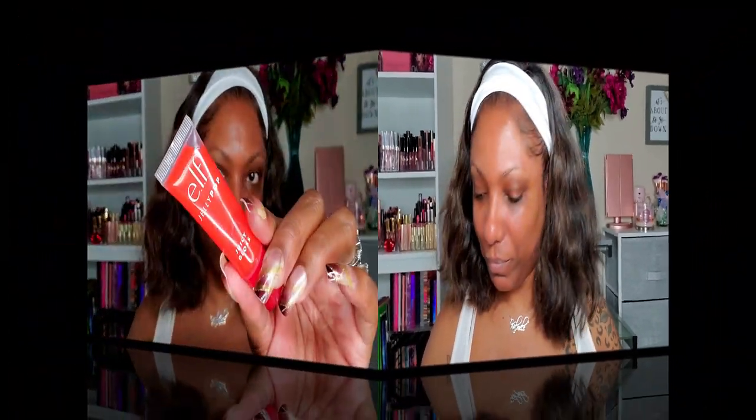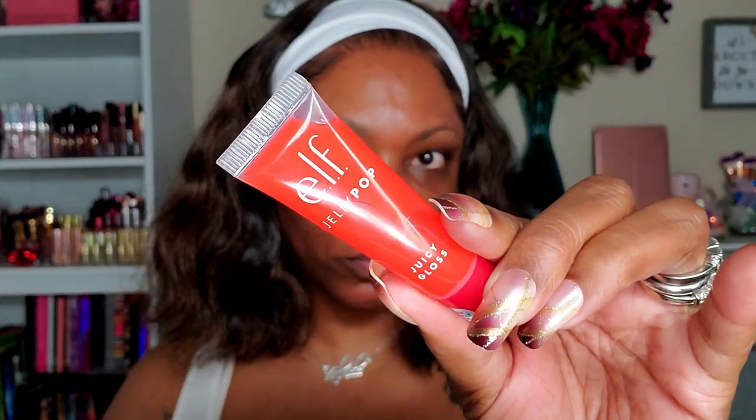This morning my skin was a little dry so that really helped out a lot. For my lips I'm going in with my elf Jelly Pop lip gloss. I love this gloss, it's very nice, not sticky at all.